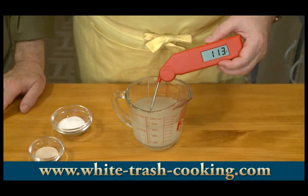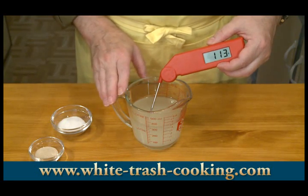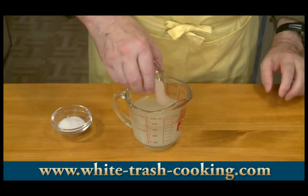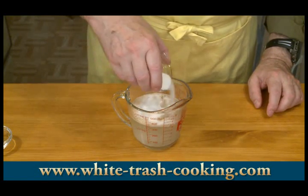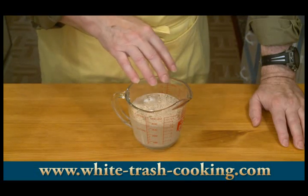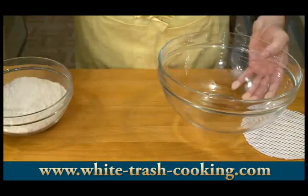Yeast likes a nice warm place to reproduce — don't we all? So you want to heat your potato water up to between 105 and 115 degrees Fahrenheit, that's 43 to 46 degrees Celsius. Mine is 113, so that's good. Sprinkle the yeast on top, then the sugar. Let it all sink in and just let that sit for a while — you can stir it up later on. This is called proofing the yeast; if the yeast is good, it should foam within a minute or two. My yeast is all wonderfully foamy, so I know it's alive and active.